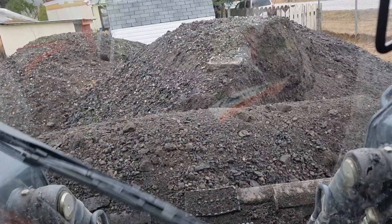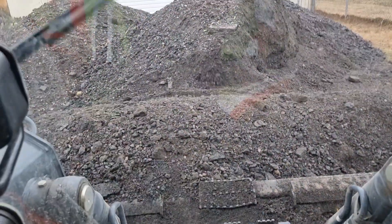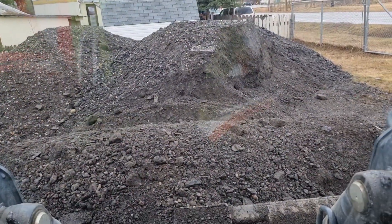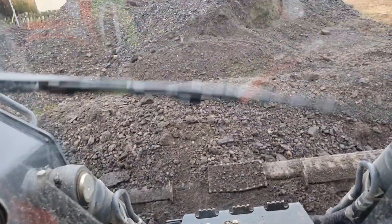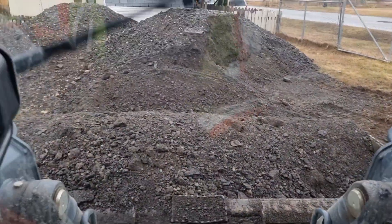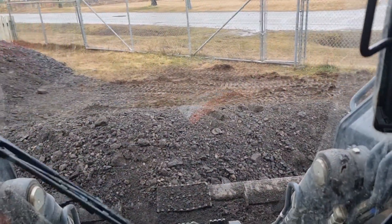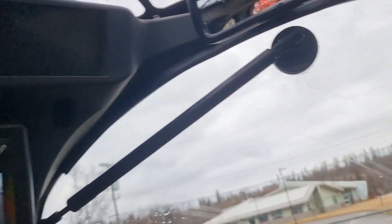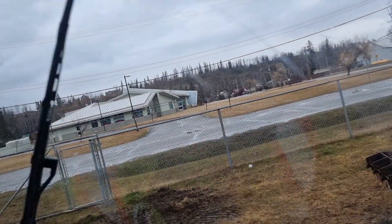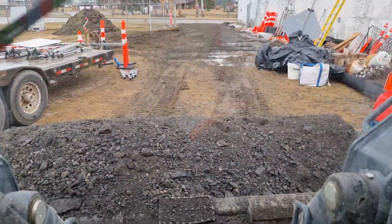I just realized I can't do this without both hands on the joysticks. Let me get turned around here. I gotta make sure I'm not — I've got the little camera there so I don't hit the truck. I also don't want to hit the trailer at the front. I've already wrecked it enough.